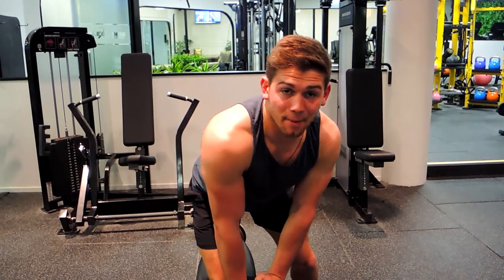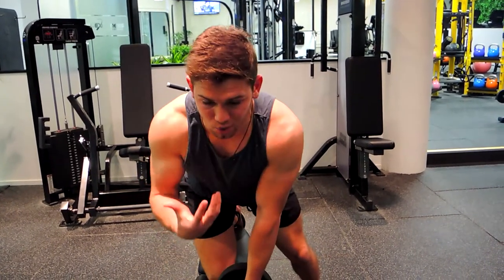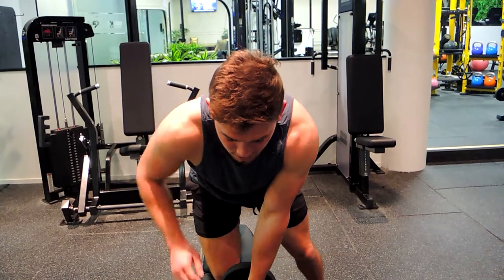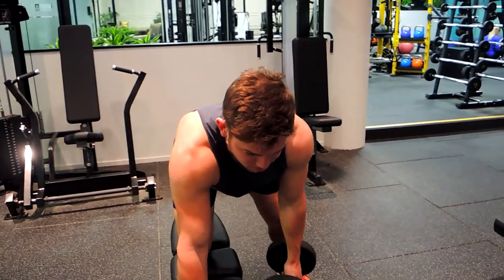These are the single arm dumbbell bench supported rows. Support yourself so you're nice and square on the bench — 90 degrees at your hip from the knee, and 90 degrees from your chest to your arm, staying nice and square.